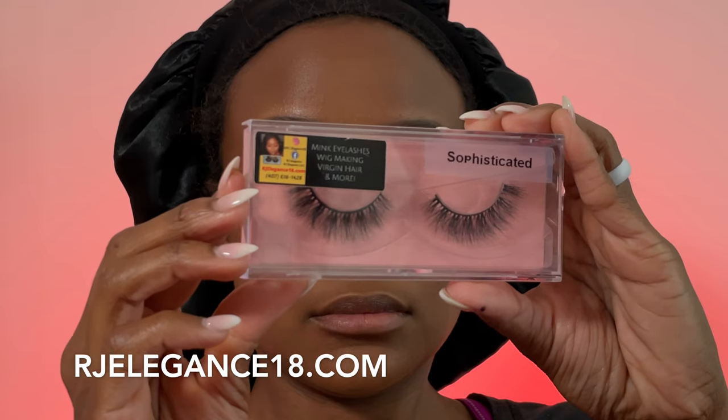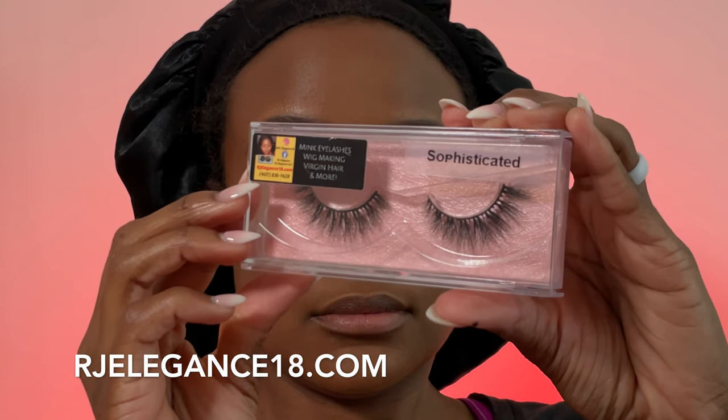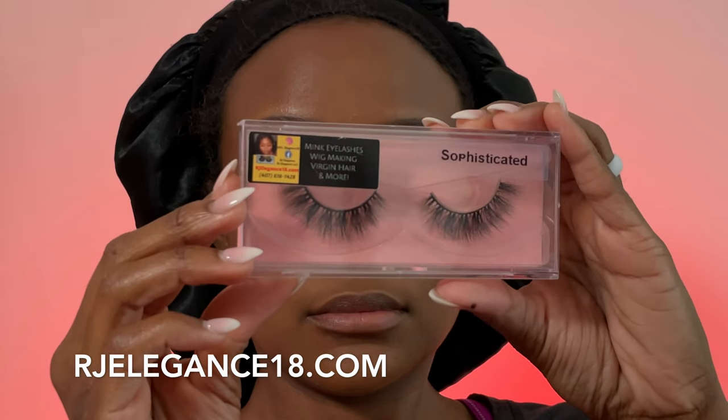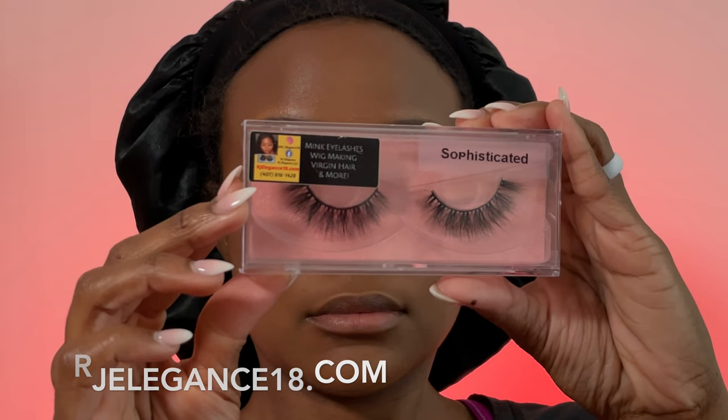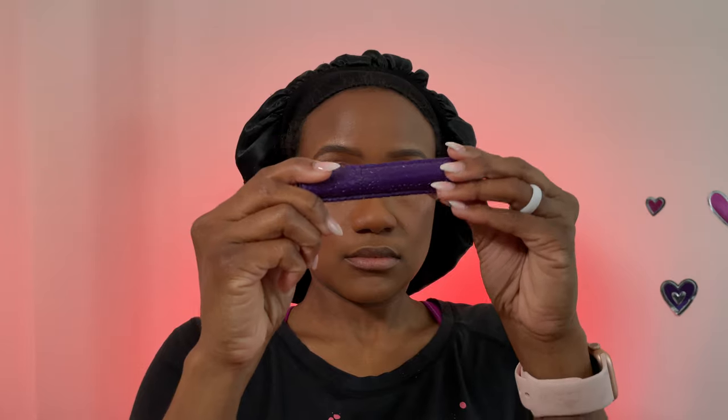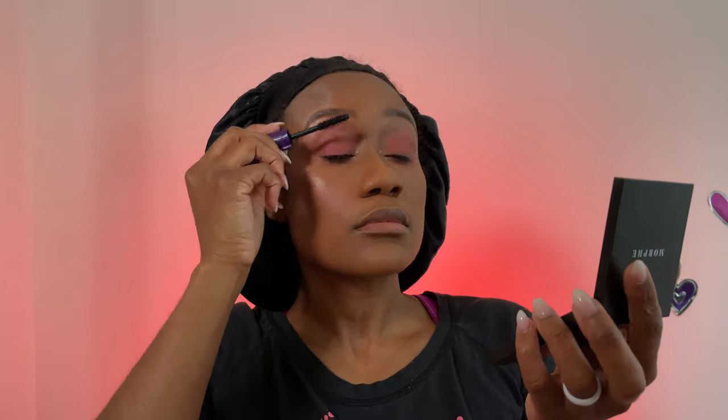This lash pair is called Sophisticated — I got it from rjelegance18.com, a Black-owned business and YouTuber, so go to the description box and support her. Her lashes are bomb. Now grab any mascara and prep your eyes to receive the eyelashes.